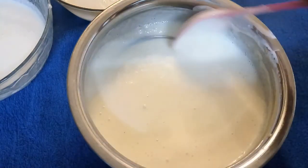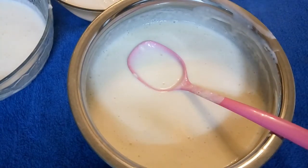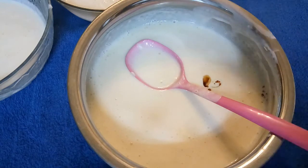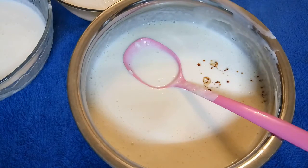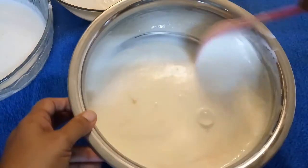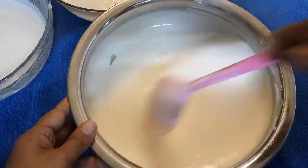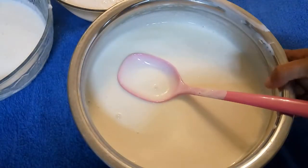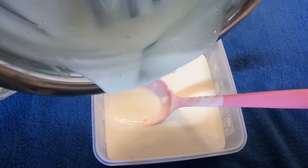I will divide the base into 3 parts. First, we will make vanilla ice cream — I will add 1 teaspoon of vanilla essence and mix it well. We will freeze it in the freezer for 10–12 hours.